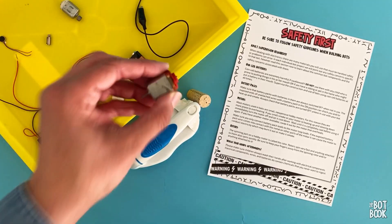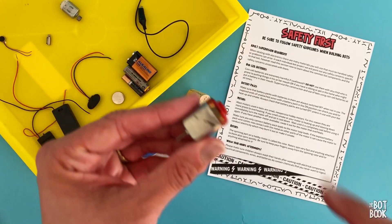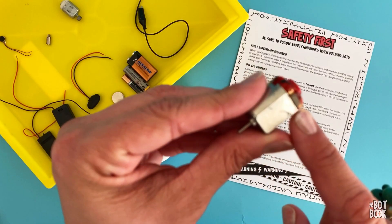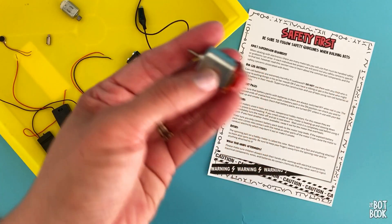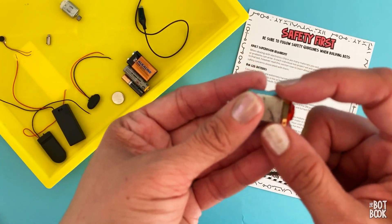The last part about motors that you need to be careful about: you only want to connect to these little loops — these are the leads. Don't hook to the rotor, don't hook to the body. It's meant to have the power connected right here.